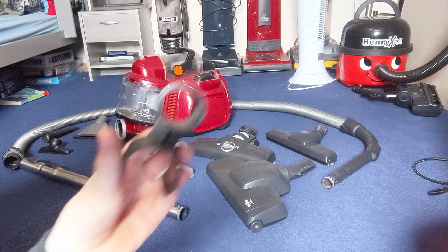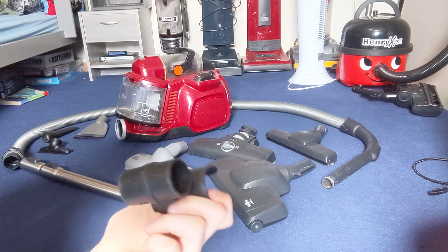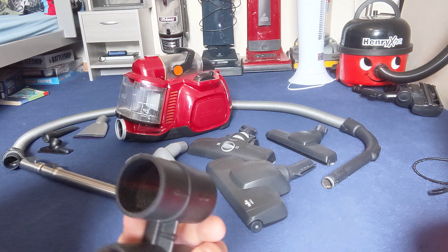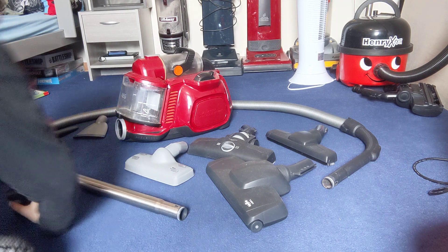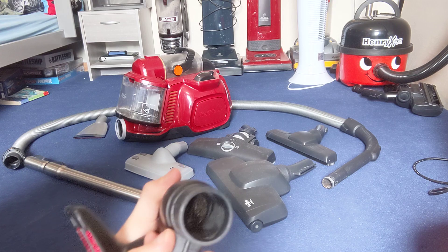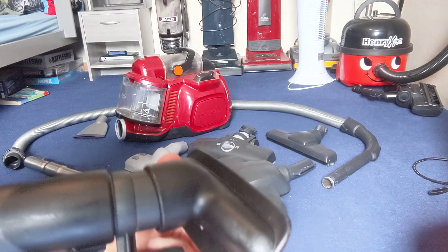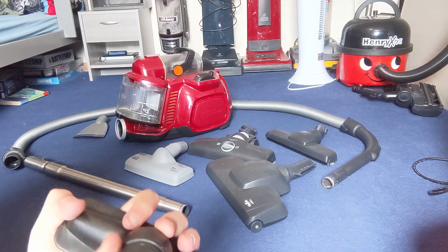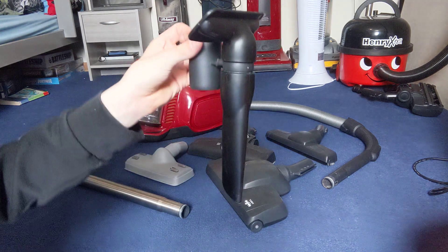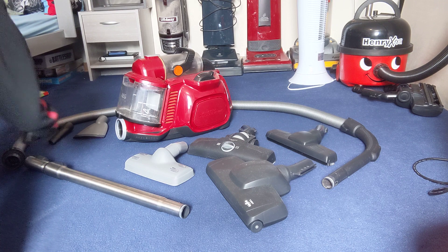For those tools, you can store them on the wand clip. You have to clip the wand connected to that, and then the tools on these bits. So the crevice tool on one side and the upholstery tool on the other, just like this, and then you can store that on the wand. So you won't lose any of the parts.